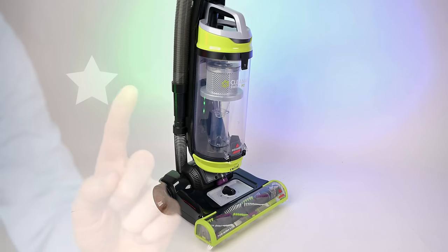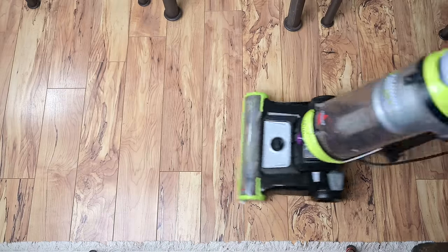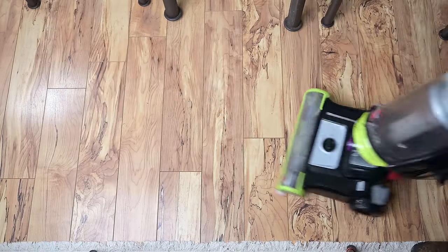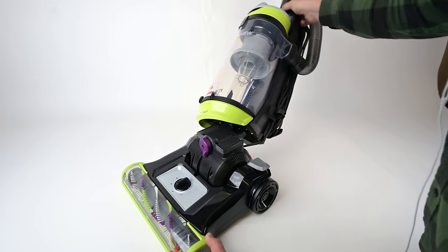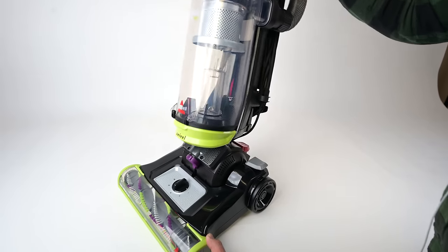But this one also has really good reviews online, so it's a strange combination. One of the reasons I think people like it is that it has a lot of features that vacuums in this price range usually don't. For example, as its name suggests, it has a two-axis swivel, which is a more modern feature that makes a huge difference with usability, and I can't ever remember seeing a swivel on a vacuum this cheap.